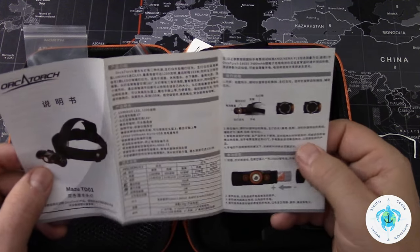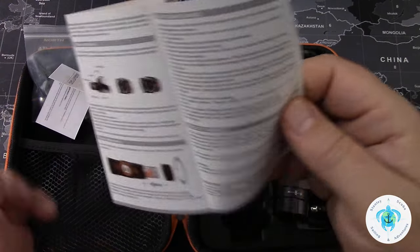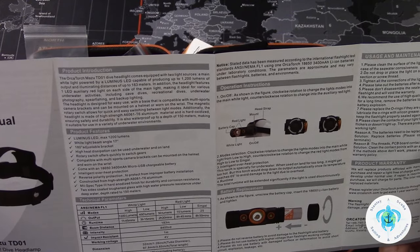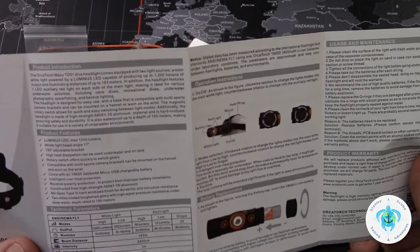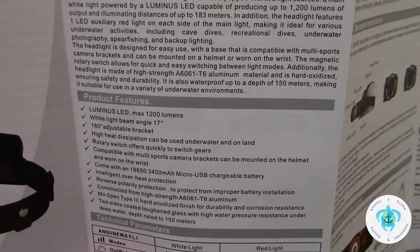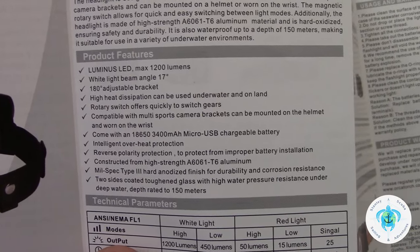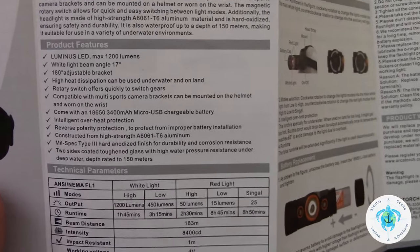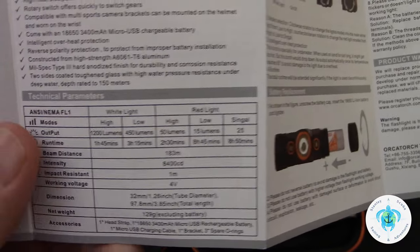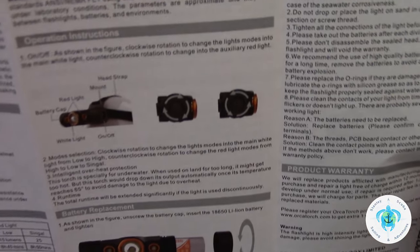I guess this is the owner's manual. Let's take a look at the specs: LED max 1200 lumens, white light beam angle is 17 degrees, 180 degrees adjustable bracket, high heat dissipation, can be used underwater or on land. That's really good because it's got this red light function and I really want to use this headlamp for sailing.